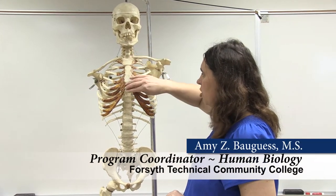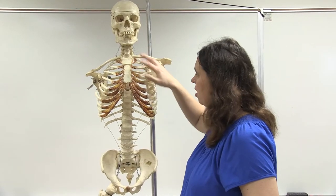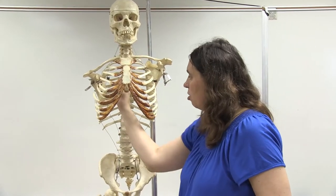Now we're going to talk about the thoracic cage, which consists of the sternum, the costal cartilage, the ribs, and the thoracic vertebrae, which are going to connect to all of the ribs.